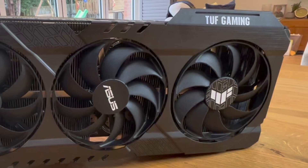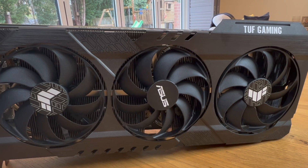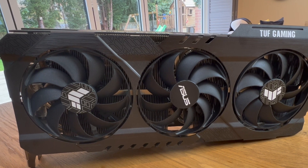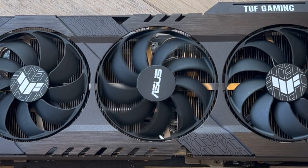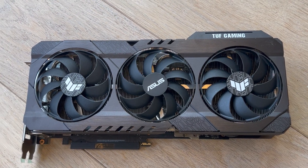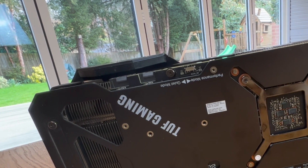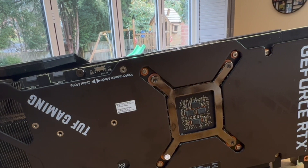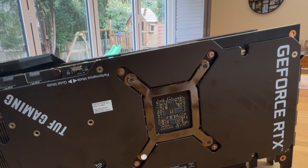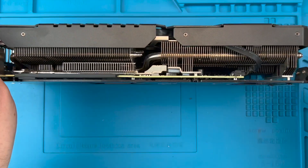Hi, I'm Sumtechguy and welcome back. Today we're going to change the fans on an Asus TUF 3070Ti, but it's the same for the entire TUF range. We will go through the process step by step so you know exactly what to expect and give you some important tips for buying those replacement fans. The job is straightforward, it only uses a single screwdriver, and doesn't require you to remove the heatsink or the backplate, and doesn't need you to damage the warranty seal if you have one.